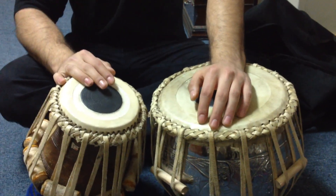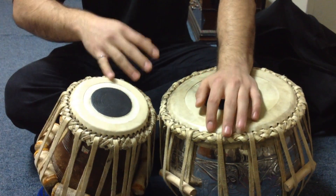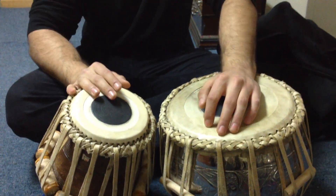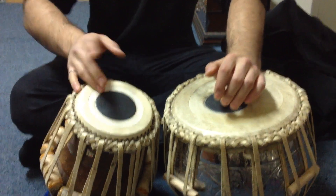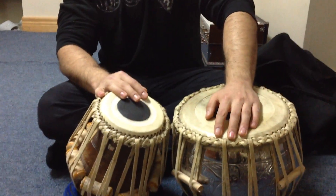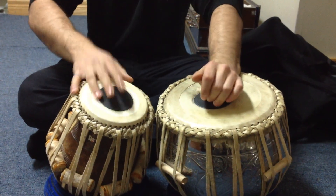Again: dha tak ding a tina. The second half is ta tak ding a dina. So ta tak ding a dina. I'll request — can you play both please? Ta tak ding a tina, ta tak ding a tina — both times.